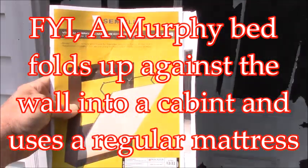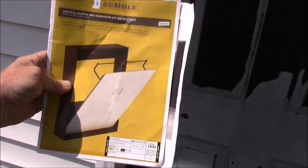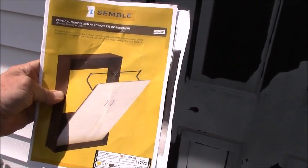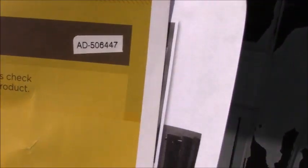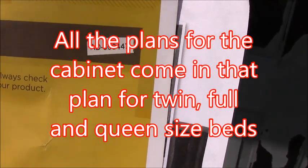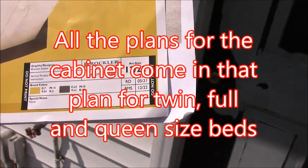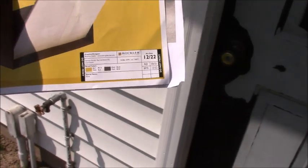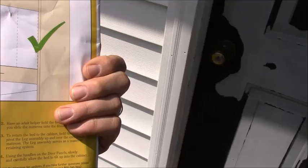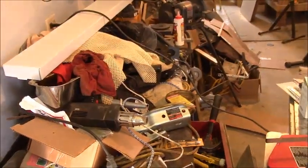You'll see the instruction page here. I'm wondering if it's AD506-447 — I think that's the part number. Anyway, it's basically just a big plywood box. It's cold in here.